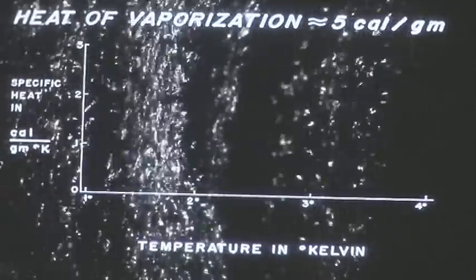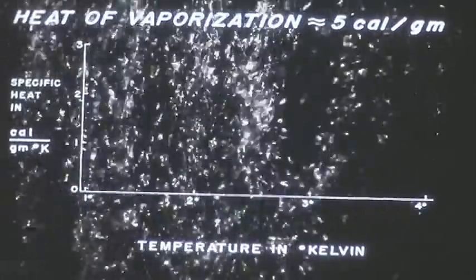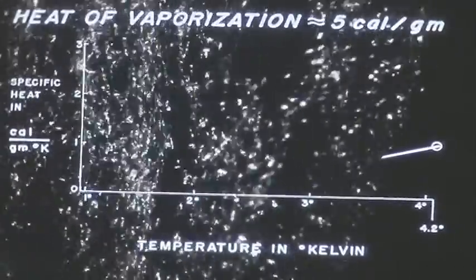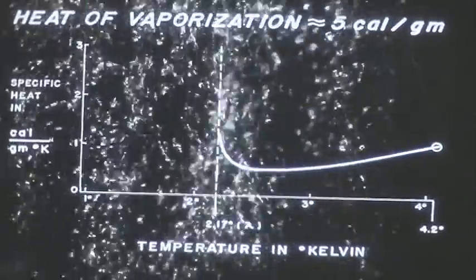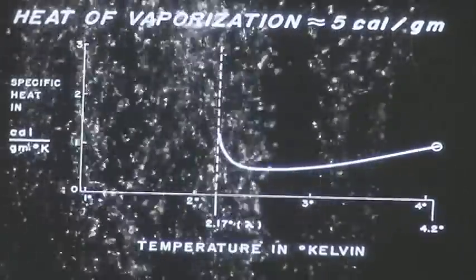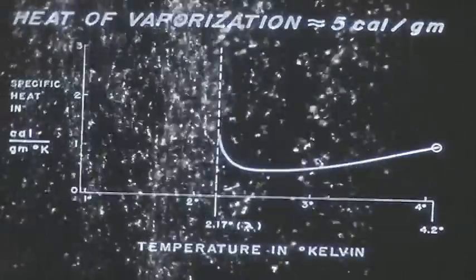That's not very much cooling — less by a factor of almost 100 than when we cool water by evaporation. The situation gets even worse as cooling progresses below 4.2 degrees, because the specific heat of liquid helium rises astonishingly as we approach 2.17 degrees, the lambda point. The heat of vaporization, on the other hand, remains roughly the same. So a given amount of vapor carried off produces less and less cooling as we approach 2.17 degrees.